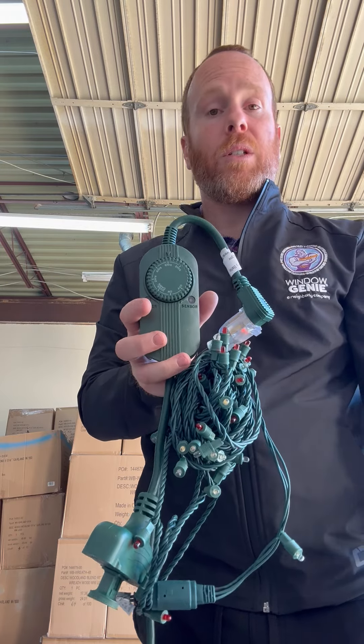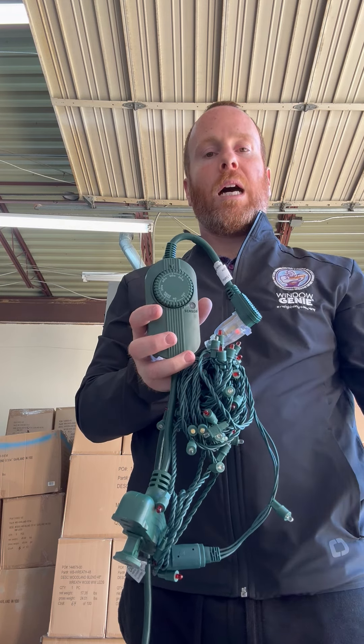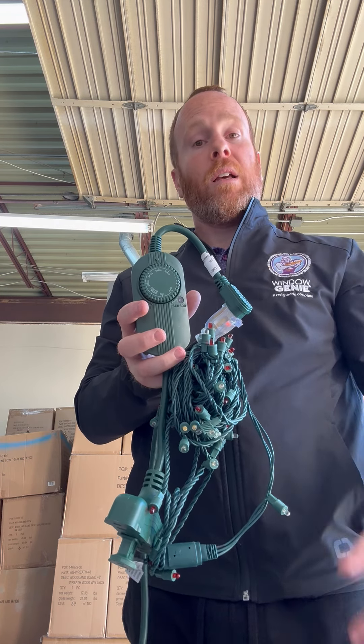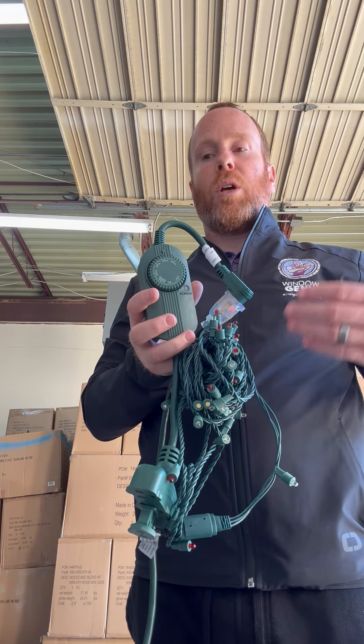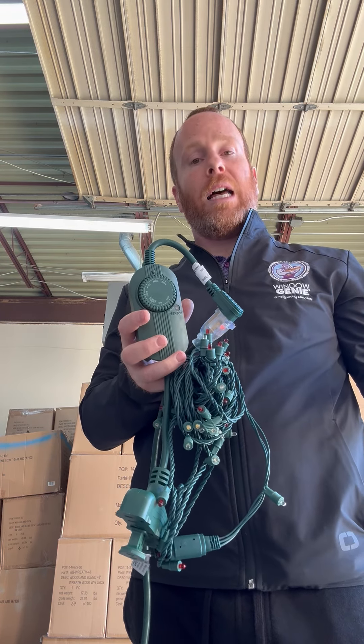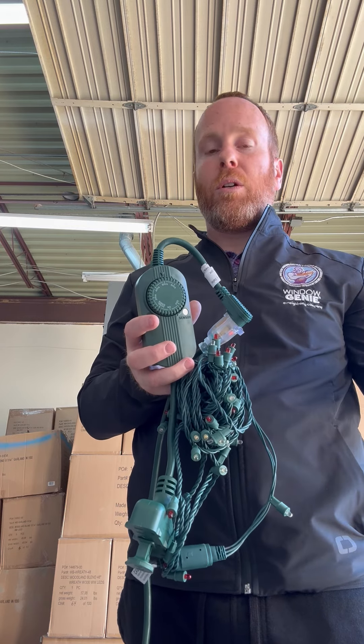One thing to note about photocell timers is that you can get false readings on the photocell. A common issue customers have is that the lights don't come on, especially after a storm. If a storm comes through and we get a lot of cloud coverage, it could potentially turn your lights on prematurely.